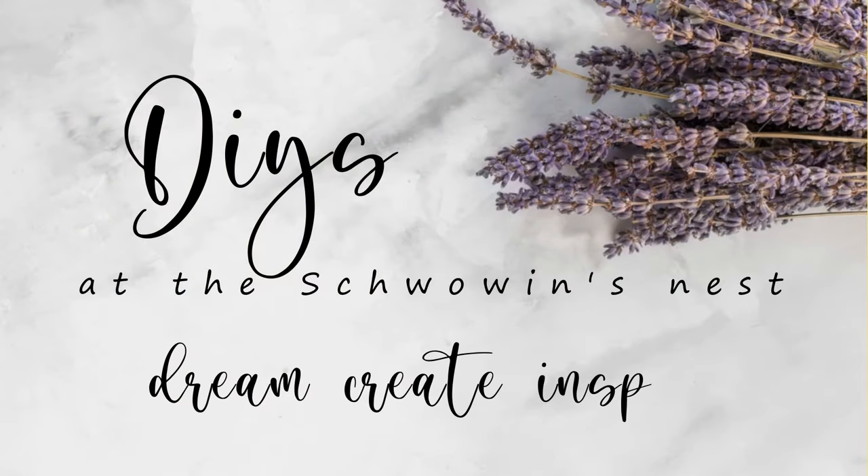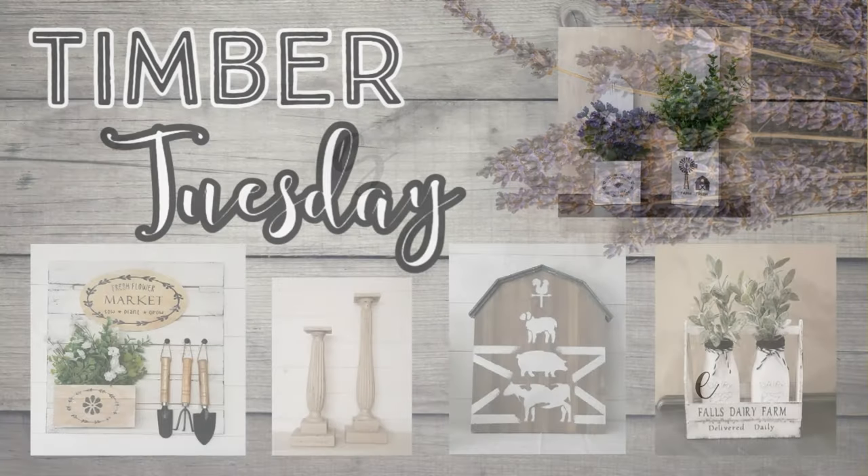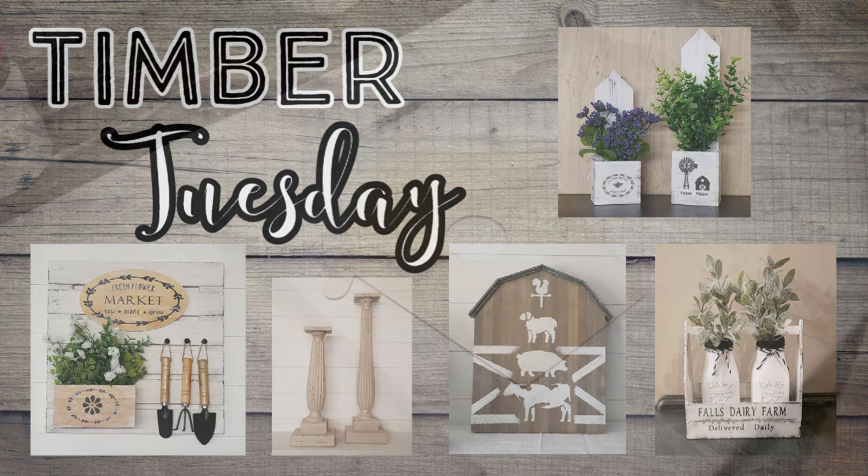Hi there, welcome to Shvoban's Nest. My name is Sandra and I'm so glad you're here. Today is a brand new episode of Timber Tuesday where all of my projects have something wood related in them.